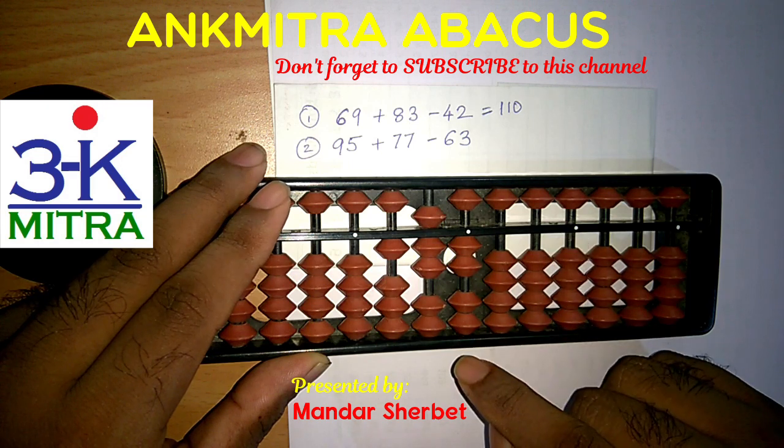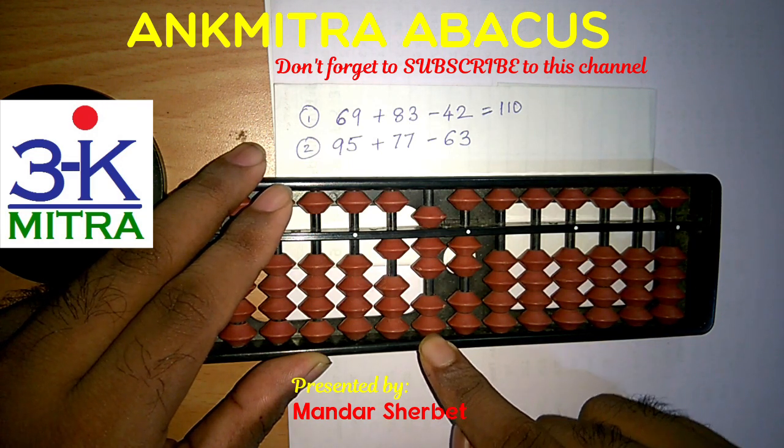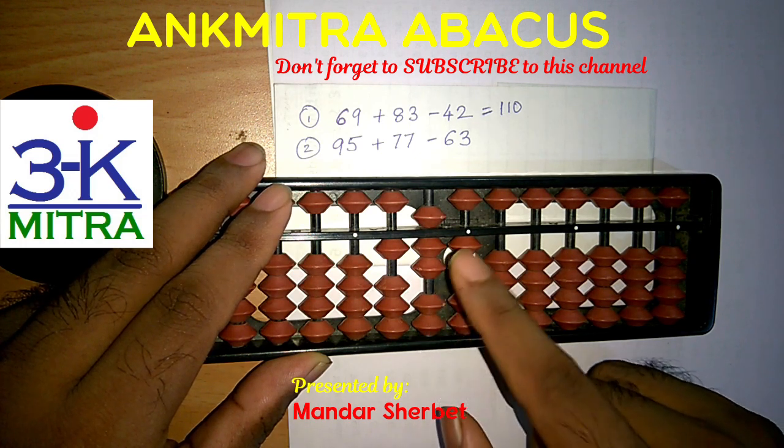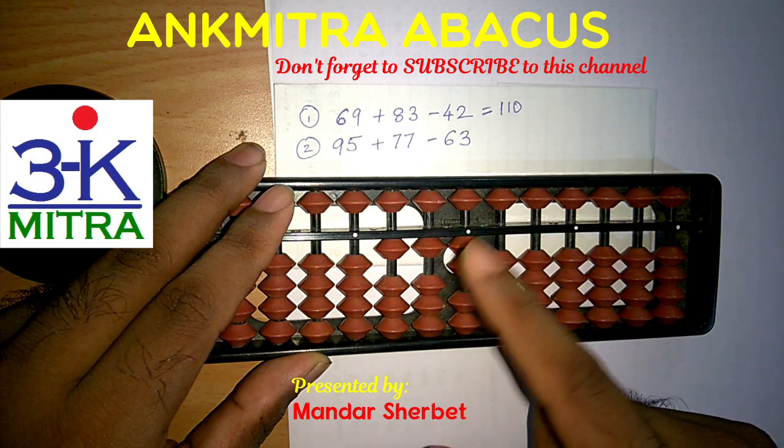Now coming to the subtraction of 63. Subtraction of 6 on the tens place rod can be done directly since I have 6 beads available here — 5 and 1 — so 6 is subtracted directly.